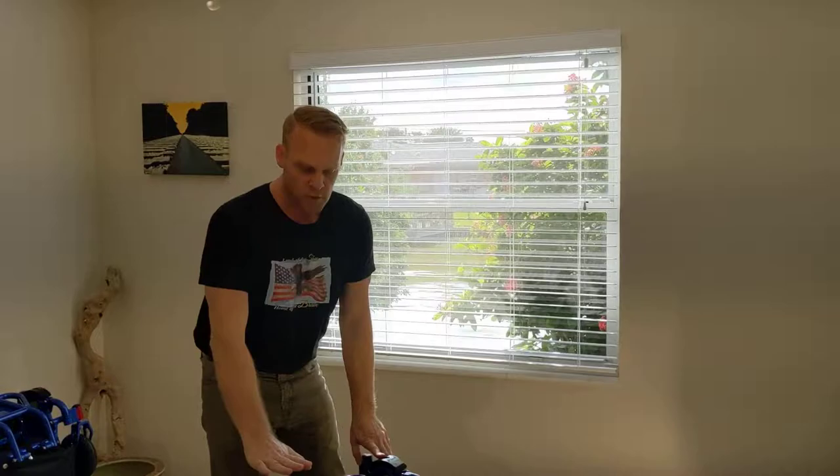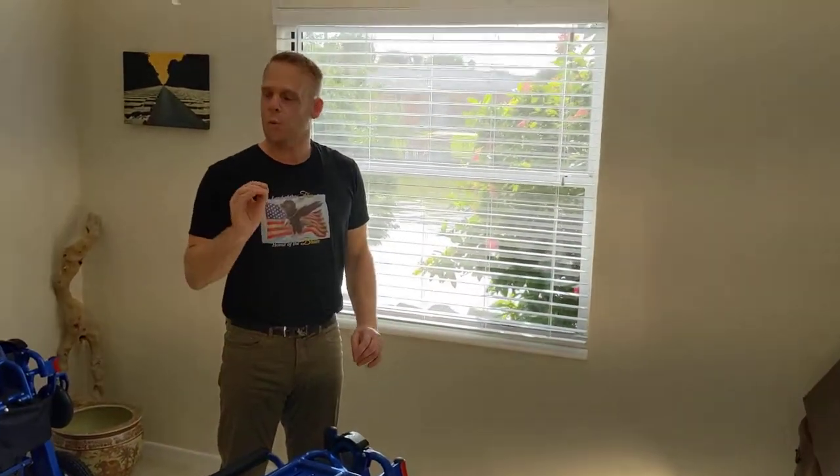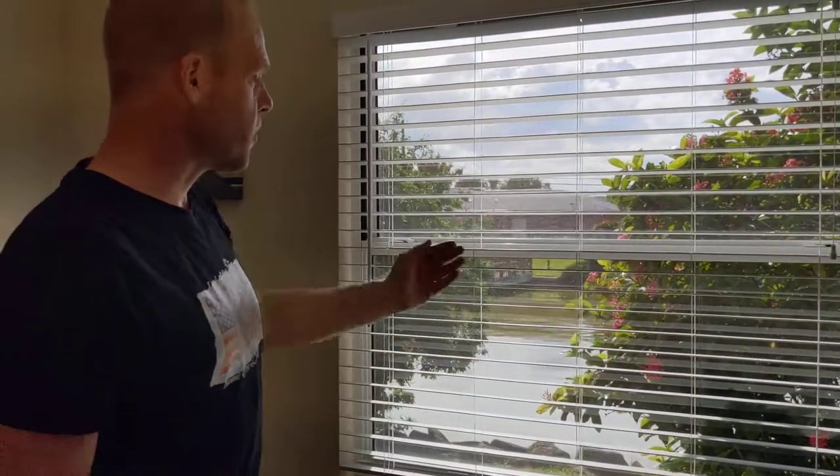Thank you so much for watching this video. This has been a look at some upgrades and updates about the Electra 7 power folding wheelchair. We hope everybody makes it a wonderful afternoon — it's beautiful outside, and it's beautiful inside with this chair too.